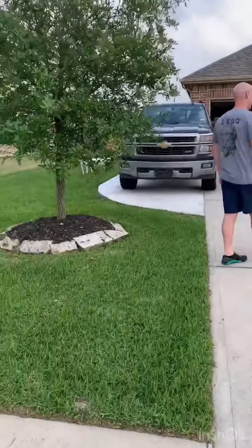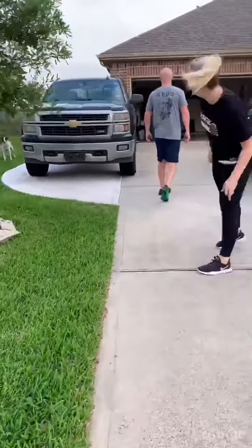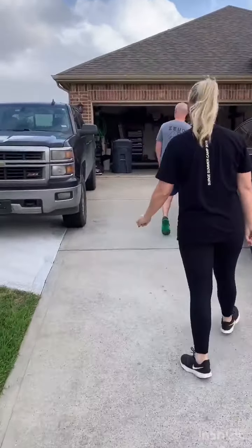Blaisdell residence — got the doggies over there chilling. About to hit up a workout in the old garage gym. In case y'all didn't know, Josh is one of our coaches here at the gym, so he's actually going to be going over the workout instead of me this time. Let's check it out.